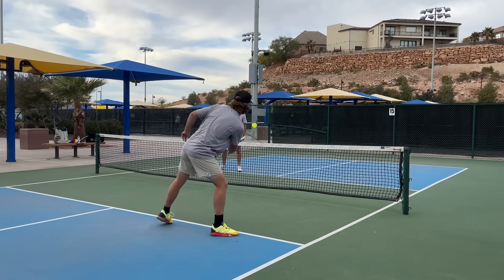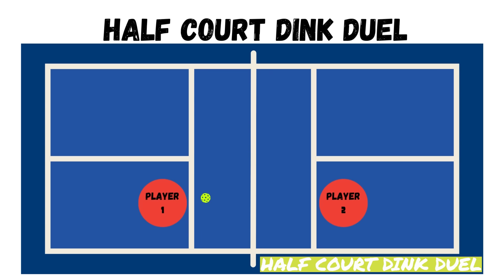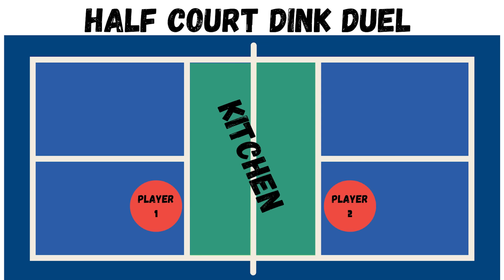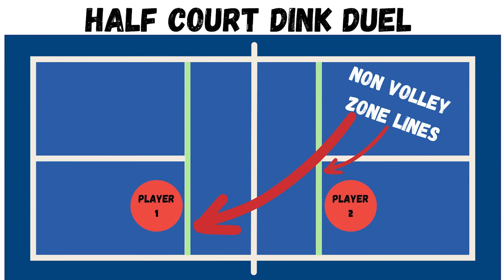That brings us to drill number one, which is the half court dink duel. Both players start opposite the net from each other on either non-volley zone line and begin a dink rally back and forth. The only restriction is that you can only hit dinks — no speed-ups, no lobs. Everything has to land inside the kitchen or on the non-volley zone line to count.